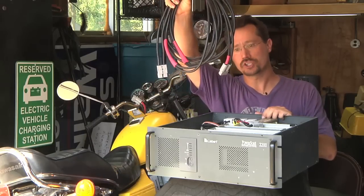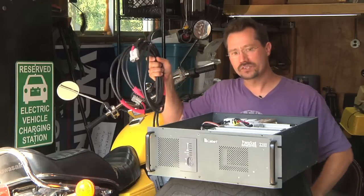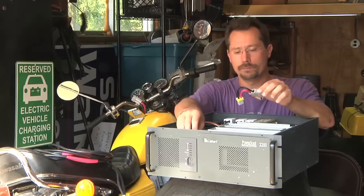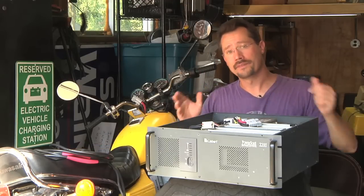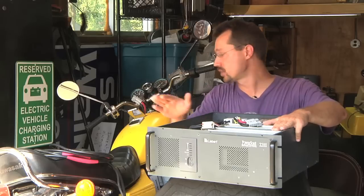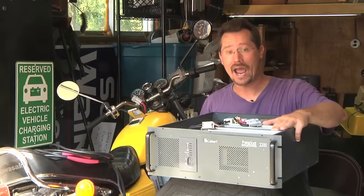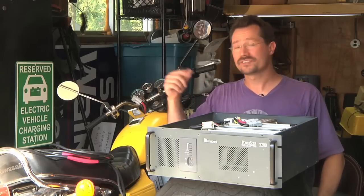I also made what amounts to an Anderson disconnect extension cord out of some nice heavy-duty 6-gauge cable, which is plenty long to go from the wall to wherever I have the motorcycle parked. Coming out of the UPS, I have these plugged together, goes to that extension cord, and then I plug that into the electric motorcycle. So I can use the UPS to charge the electric motorcycle, but I can also use the motorcycle to power my entire garage or even route power back to my house during a blackout.